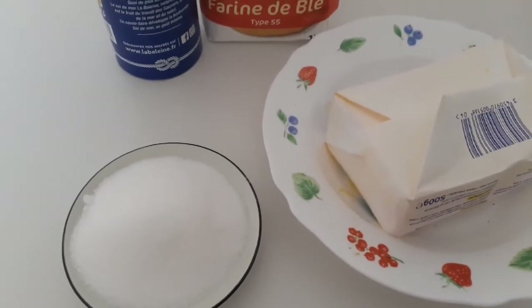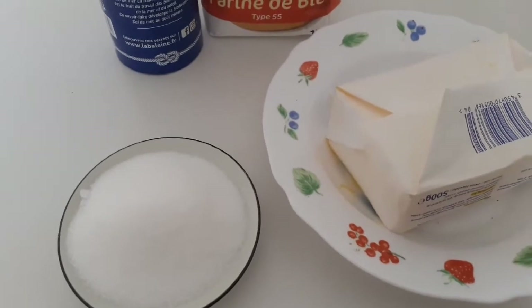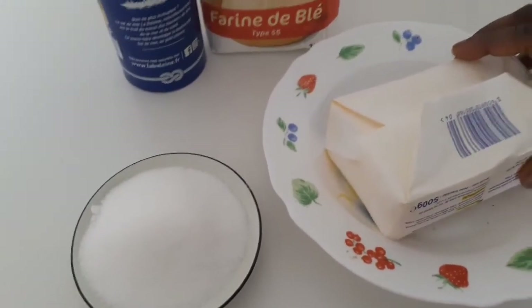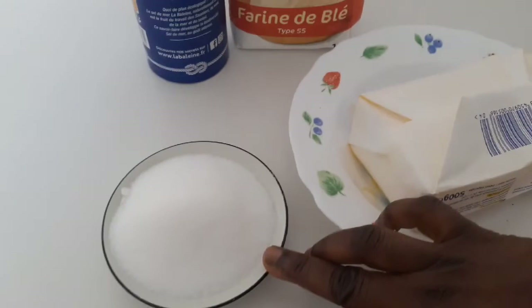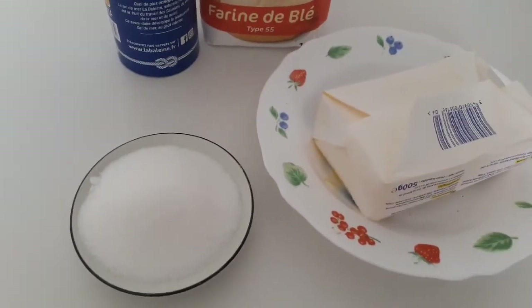Hello, welcome back to my YouTube channel. Today's video I'm going to show you how I make shortbread. I have butter, half a flour, salt, and sugar — it's only four ingredients we have to start.